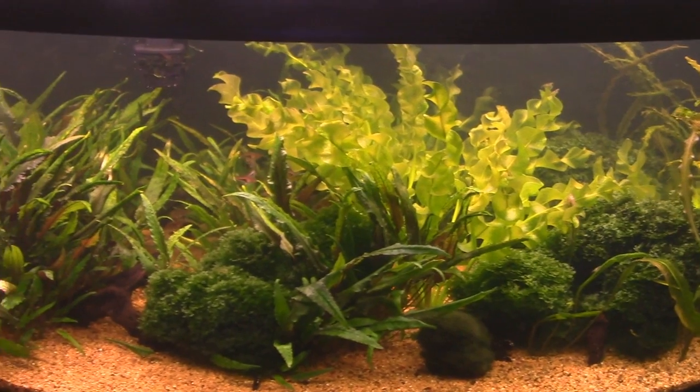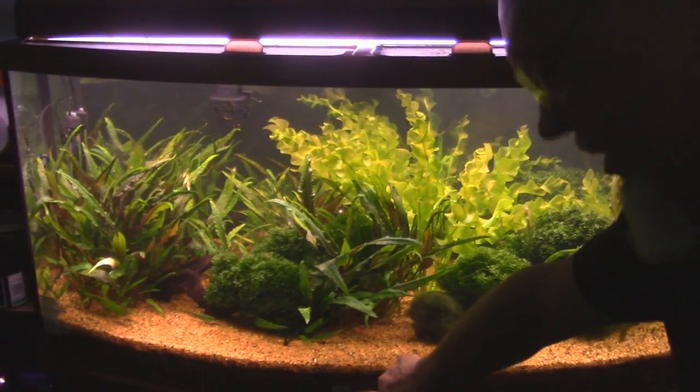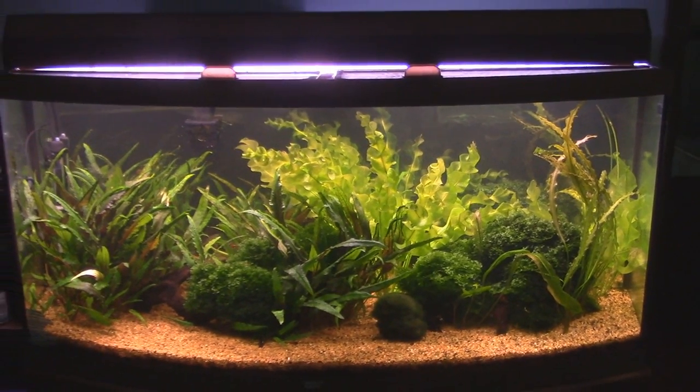We've got some little Tetras. This is mostly Asian except for the corydoras. This is my nano tank — I even have it labeled as a nano. 72 gallons. I don't like little tanks, as I mentioned.